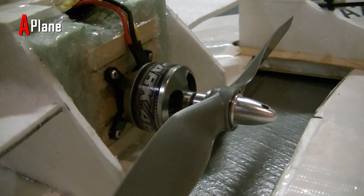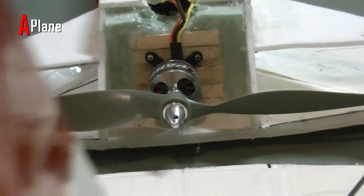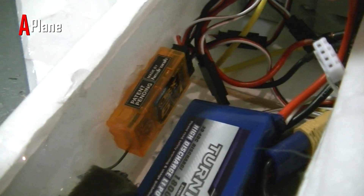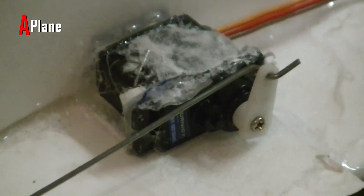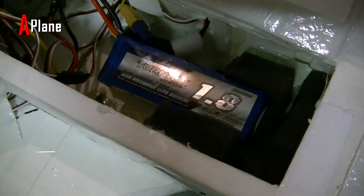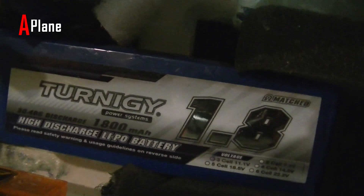This plane is using a Turnigy Park 480 850kV motor with a 10x7 propeller, hooked up to a 30 amp ESC, which is connected to an Orange RX R620 six channel receiver inside the fuselage. I am using four Turnigy 9018 metal geared servos. Powering this plane is a Turnigy 1800 milliamp hour three cell lithium polymer battery, which sits in the front of the plane.